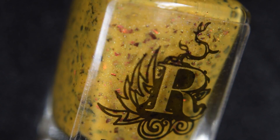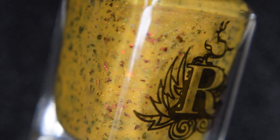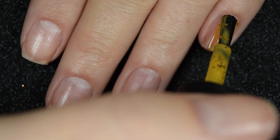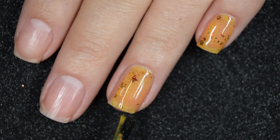Up next we have Cactus Flower, and this is a mustard yellow crelly loaded with hollow and those warmer-toned ultra chrome chameleon flakies. Here's our first coat of Cactus Flower — again, a little bit sheer on this first coat.